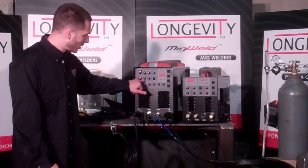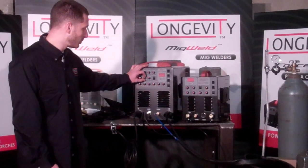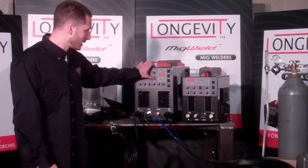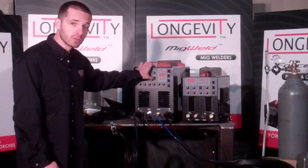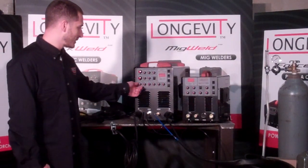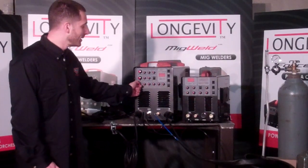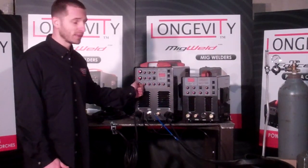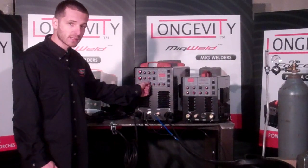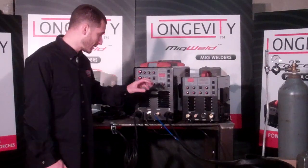One notable feature is the pulse frequency goes from 0.2 to 300 hertz — you can really pulsate this unit. Pulse width from 10 to 90%. You can turn pulse to low, high, or off. AC frequency with this unit goes from 20 to 250 hertz, which is excellent for shaping the arc. AC balance from 10 to 90%. Arc force will allow you to push a 6010 rod for further penetration.